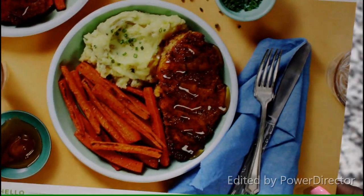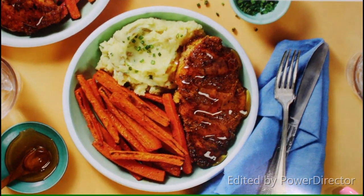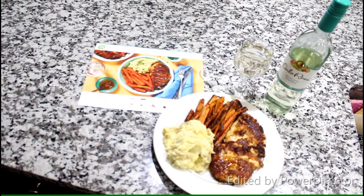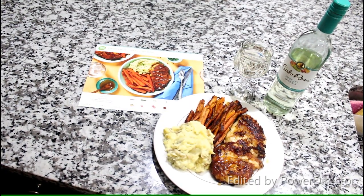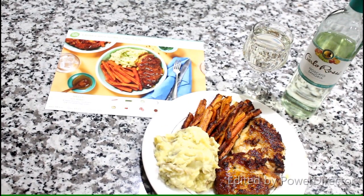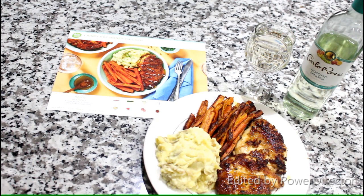I have my completed meal dish, which looks just like their picture on the recipe card — super amazing. I'm going to go ahead and try it. This is my finished meal and I am about to taste it for you guys. I hope you guys enjoyed this video — it's so fun to make these type of videos.